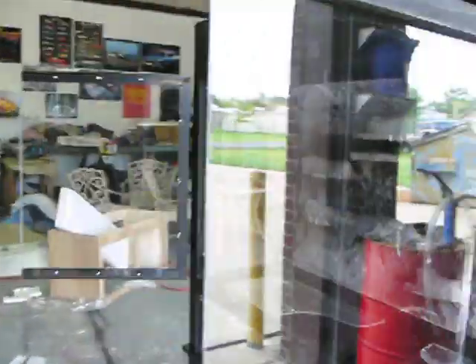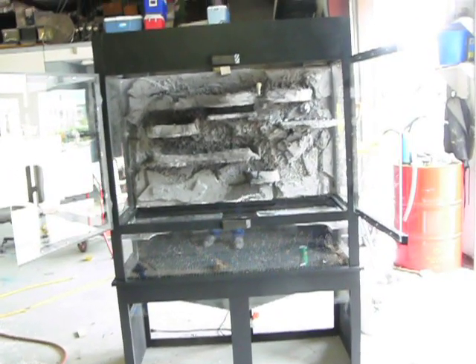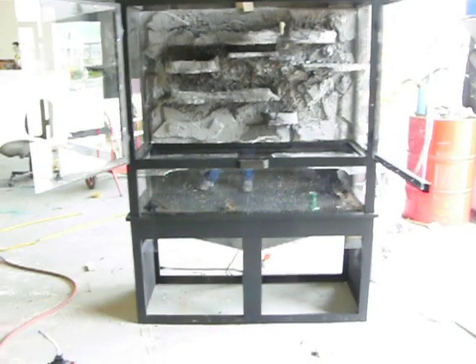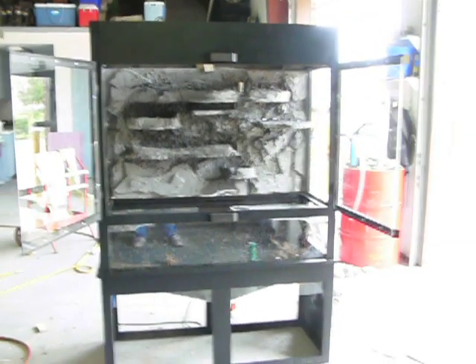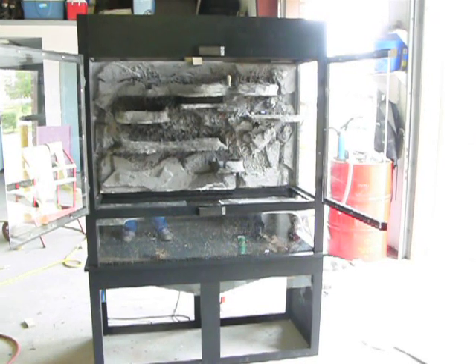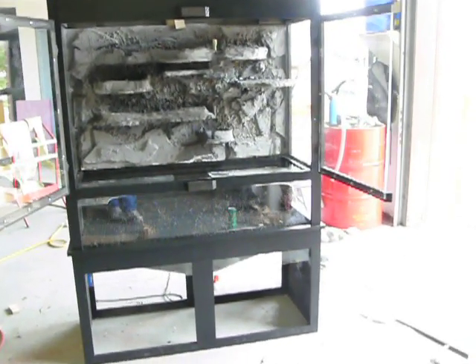I still have to put lights on it — heat lamps, UV light. I put fake and real plants inside of there. This is two days' worth of work from start to finish so far. I will post another video whenever I get this thing running.